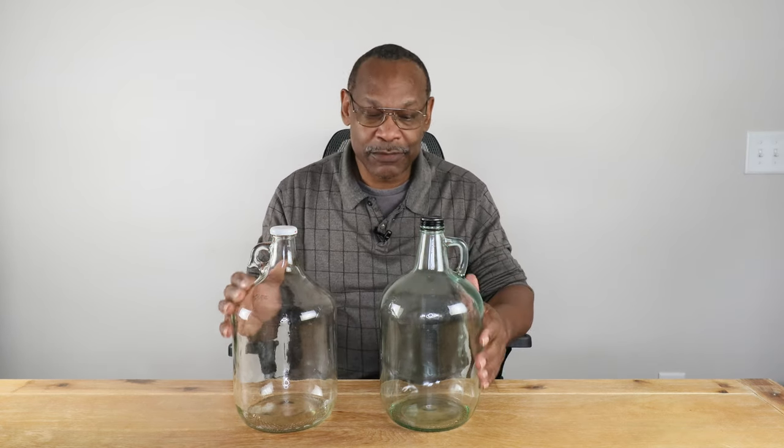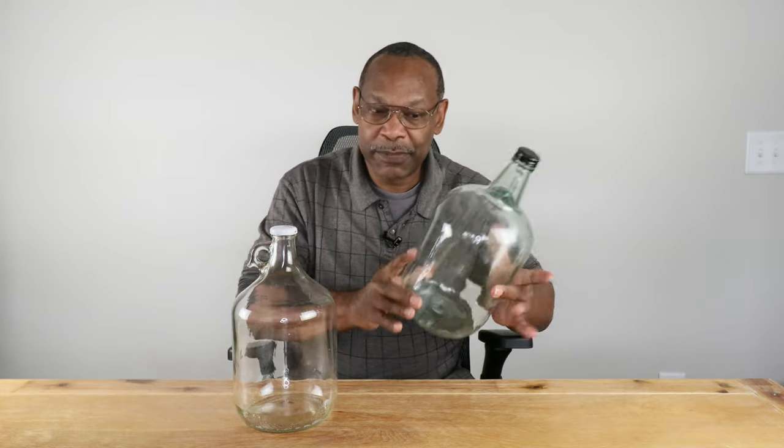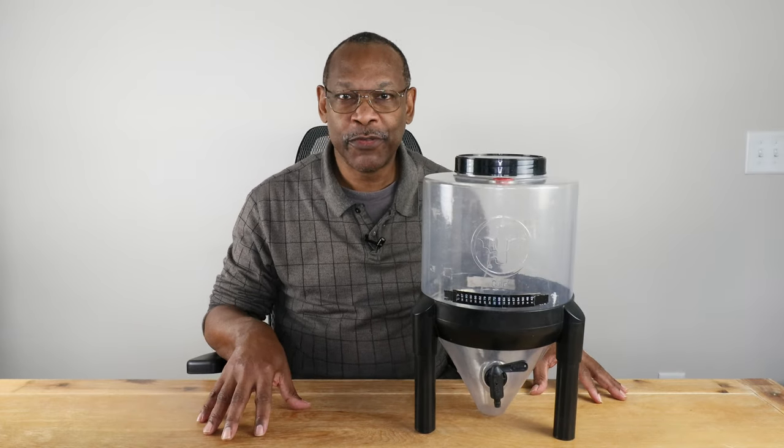Glass carboys are easy to clean. If you don't want to use commercial sanitizers, there are non-commercial options: a weak bleach solution, or you can even put them in the oven and slowly bring the temperature up to a level that will sanitize them. You have options.